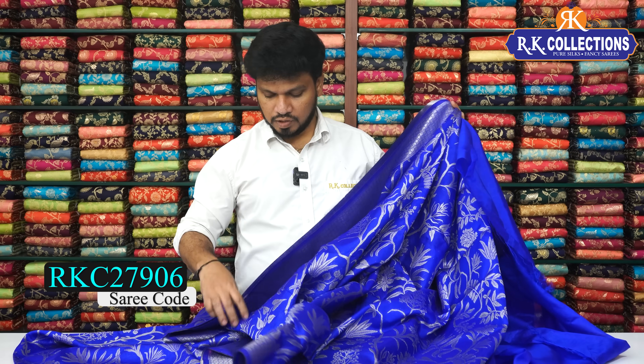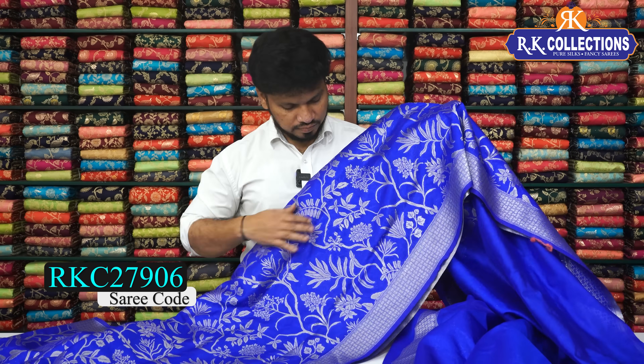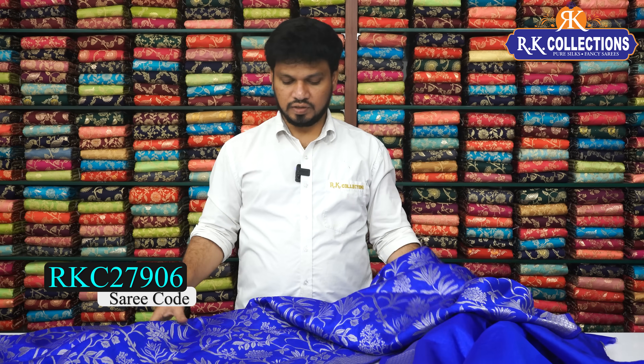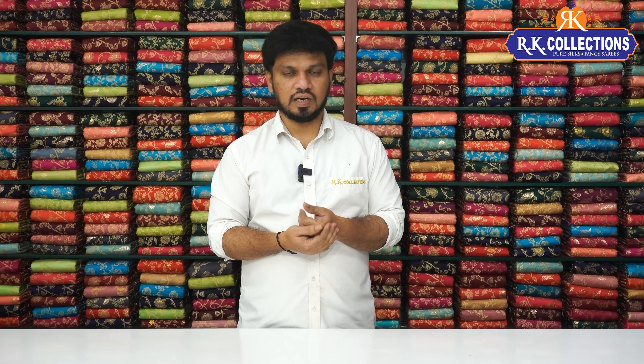If you prefer, you can use a contrast blouse. This is a dupion full jaw work saree. The fabric is very good and very lightweight. The color chart is beautiful with pastel shades and dark color combinations — the color chart is also very good.